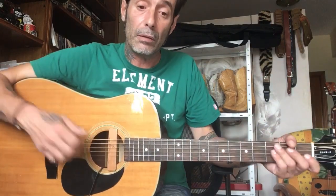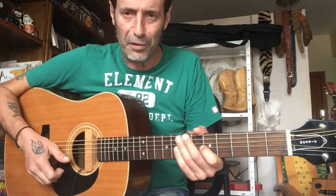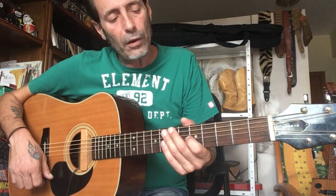El peso de Lonnie Johnson y su influencia no se puede empequeñecer. Lo que pasa es que es un hombre muy complejo de estudiar y de tocar. Entonces hago lo que puedo, y aquí os dejo un poquito de lo que he aprendido de Crowing Rooster Blues, lo que él usaba.